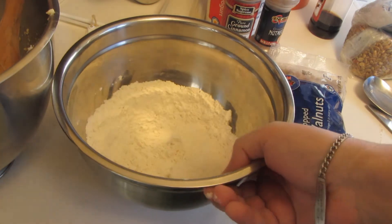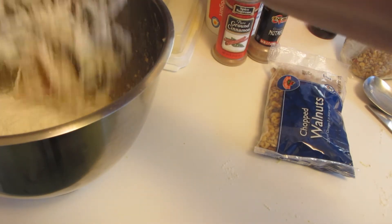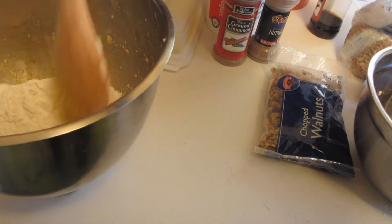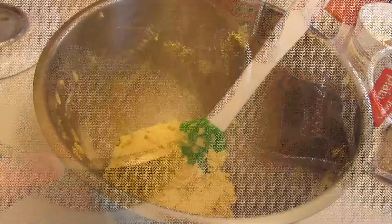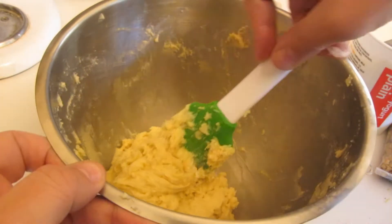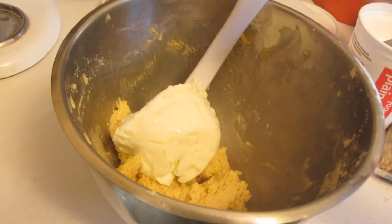I removed the bowl from the stand-up mixer and I'm going to be using a wooden spoon. I'm going to add the flour mixture and stir this just until it's combined. After I mixed the batter with the wooden spoon, I switched over to a rubber spatula. As you can tell, this is very, very thick. I'm going to be adding yogurt.